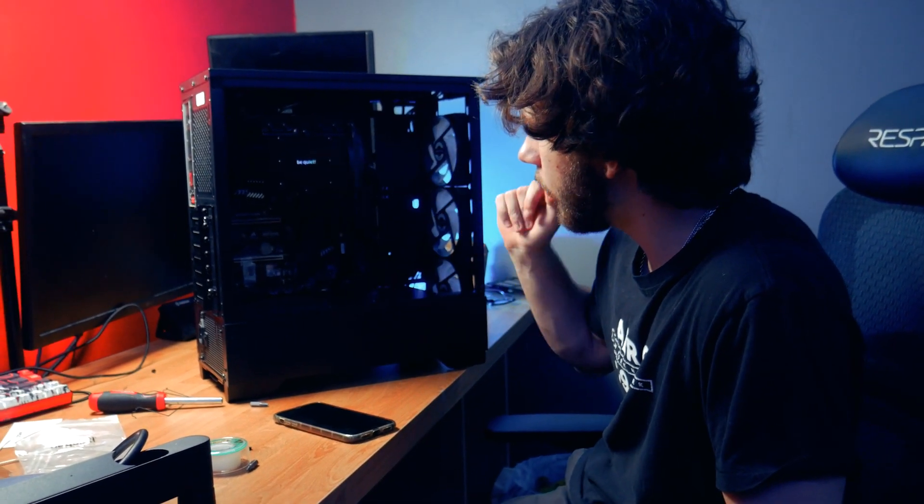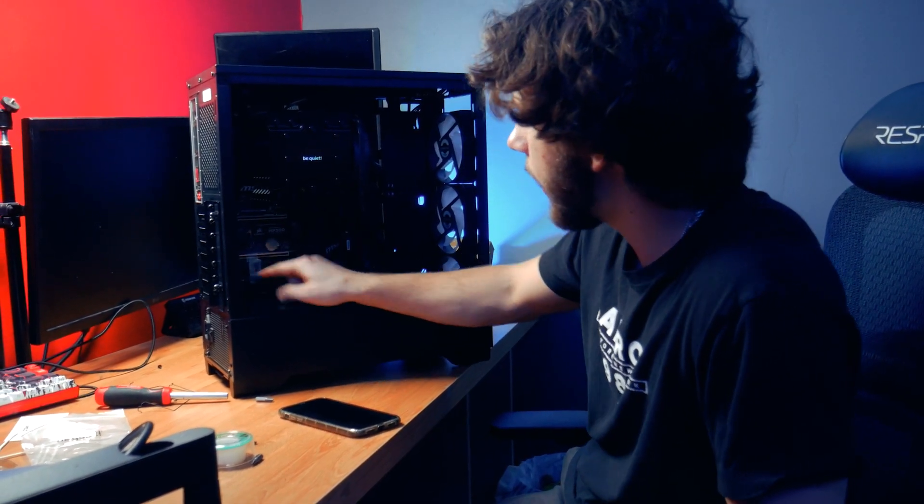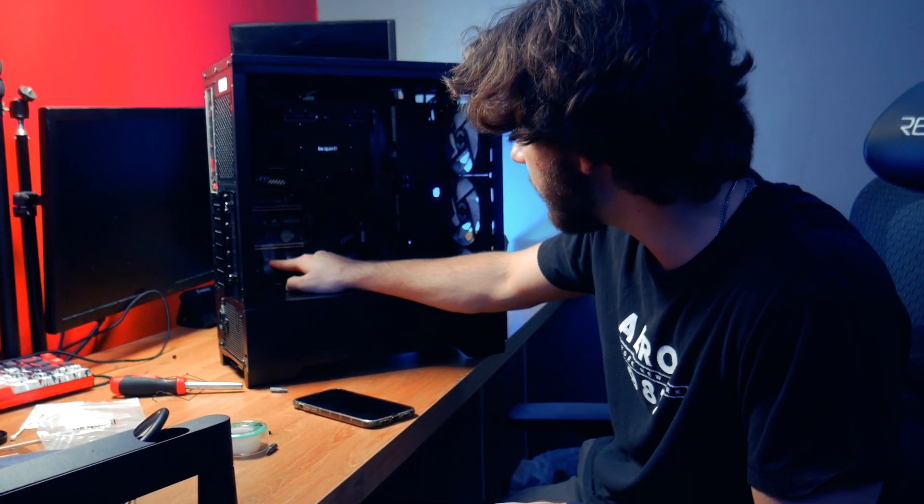Alright everybody, we're basically at the end finish line. This is what it's looking like — we do not have a screw so I'm gonna have to order one of those, but for now we're just gonna tape it. Basically just plug stuff in now and you guys will see when it's finally right here in the setup, and if it's up and running or not — supposedly it's gonna turn on.